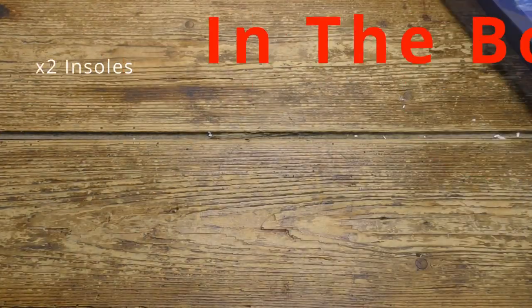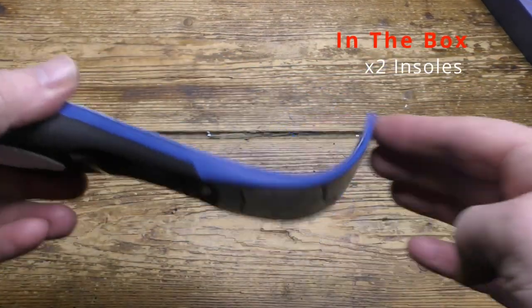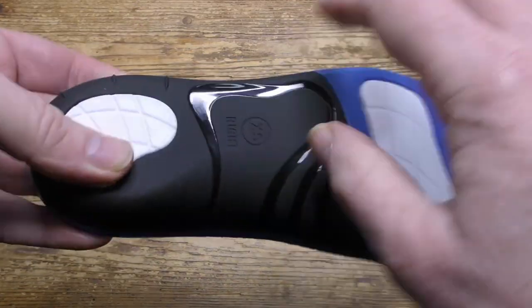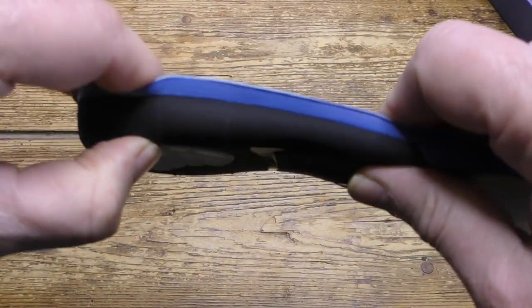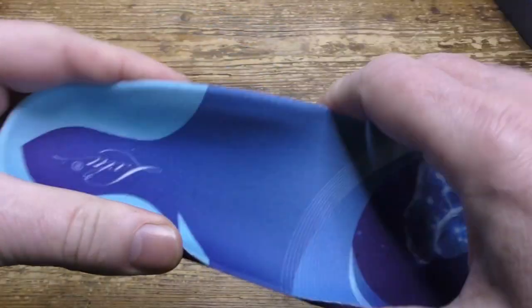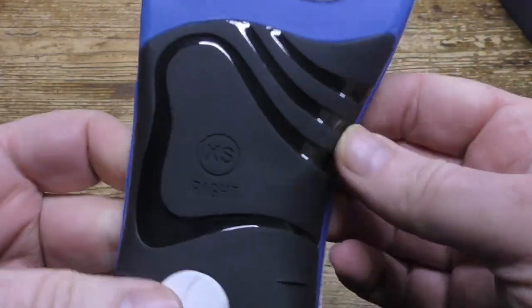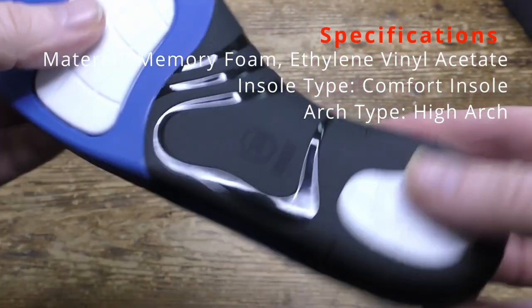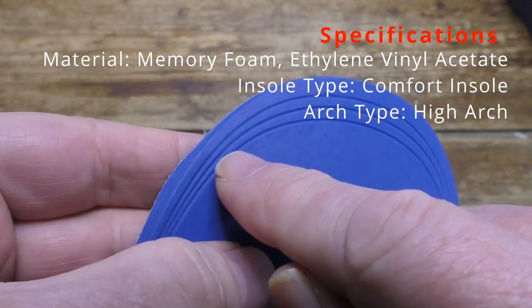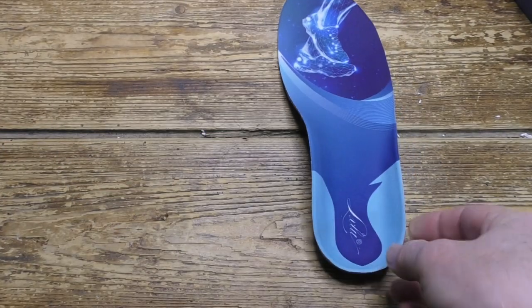Inside the box are just the two insoles — there's no instructions because they're already fully detailed on the box. The build quality seems fine; around the insole area it's really quite heavy duty and built to last. Around the toe area is just standard memory foam that can be trimmed to shape. The build quality feels excellent — these aren't a cheap item, they're well made.